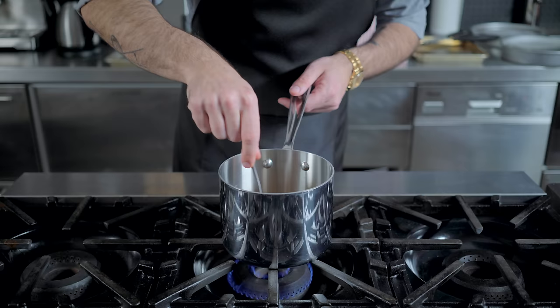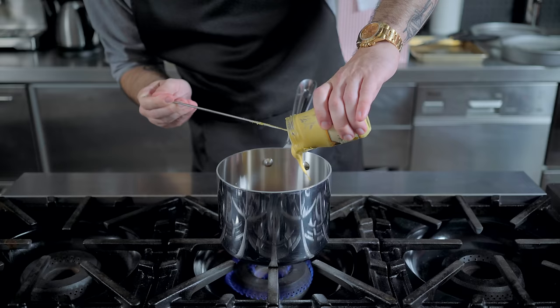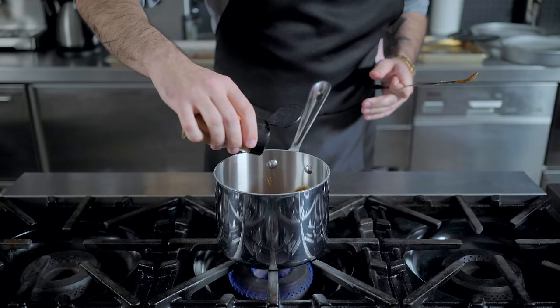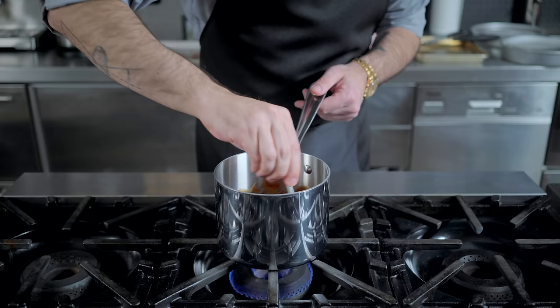Then adding a cup of ketchup, along with two to three tablespoons of blackstrap molasses for both sweetness and color, two tablespoons of Dijon mustard, about a teaspoon of Worcestershire sauce, a little shake of cayenne pepper, about two tablespoons of apple cider vinegar, and two teaspoons of smoked paprika. Then we're gonna tiny whisk all these guys together, cover and simmer for 20 minutes.